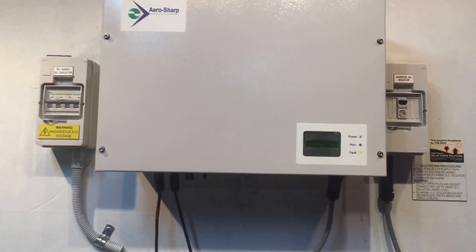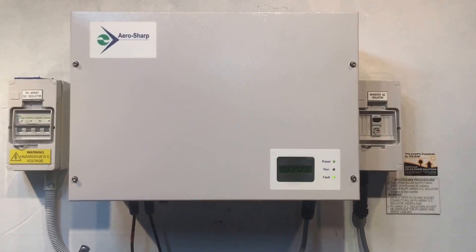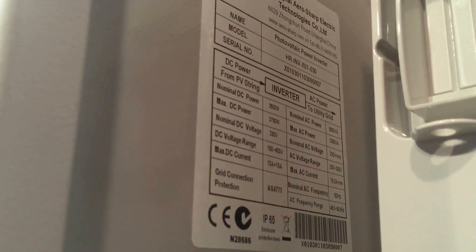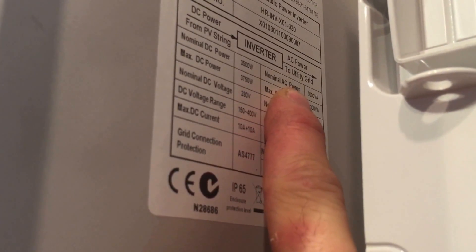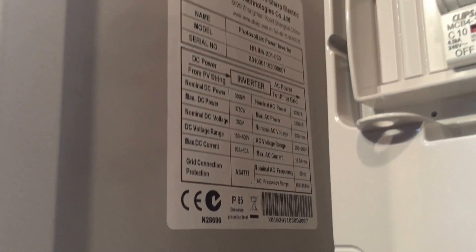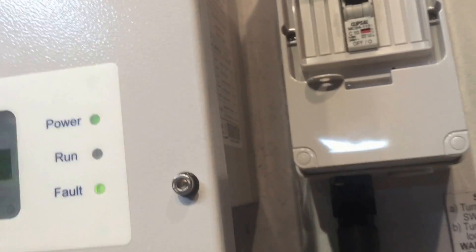Whatever you do, it's always important to know the size of the inverter, which you can find on the data plate on the side of the inverter. The model is HR-INV-XL1-030 — that '030' at the end means it's a three kilowatt inverter. Over here where it says nominal AC power, it says 3000 VA, which means three thousand watts — three kilowatts.